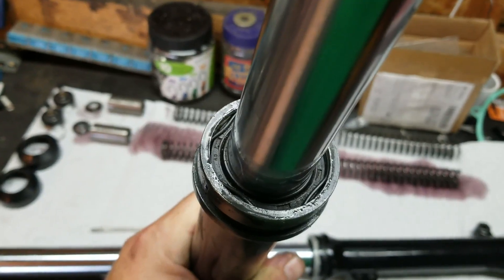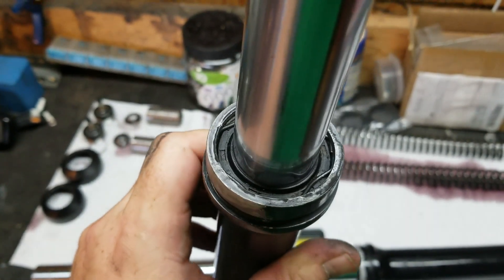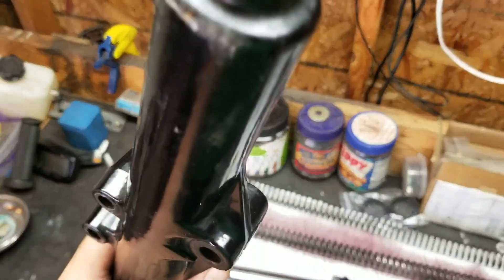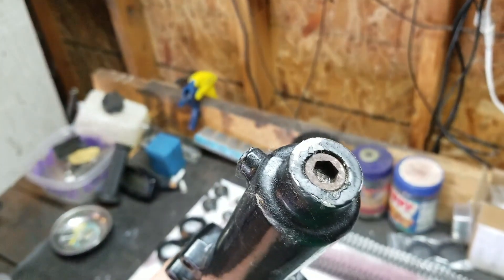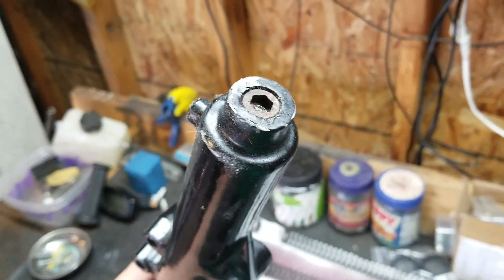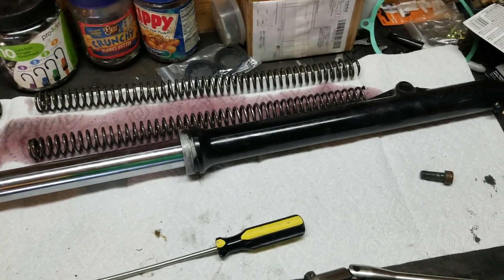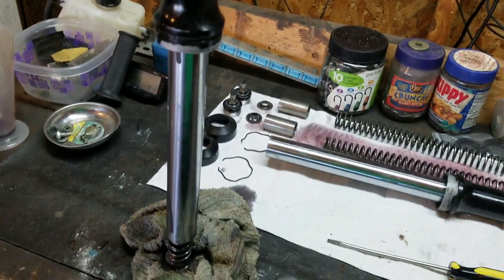Pull the dust covers off — now you can see the seal and that little wiry retaining clip in there. We'll pop that out and continue. Those clips are out. Moving over to the bottom, there's this allen bolt here. You're pretty much going to have to use an impact driver to get this out — you won't be able to do it with a normal socket wrench. The bolt's out, and now you can see the insides, with more insides coming out.